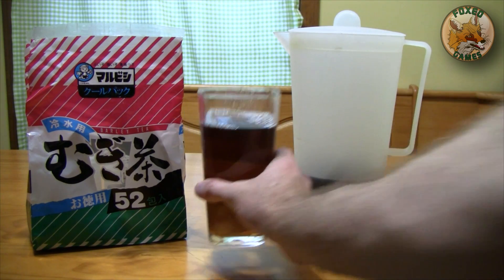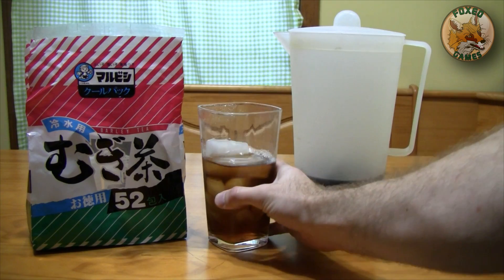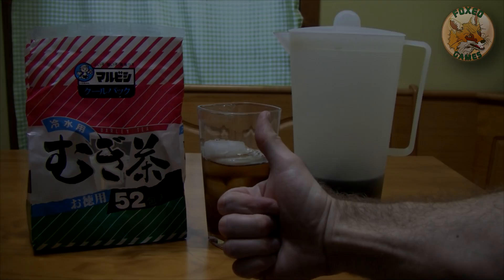I already know, but I'm just doing it for you. Mmm, that's delicious. Mugicha — it's great. And I hope you try it. Let me know in the comments below what you think of Mugicha.